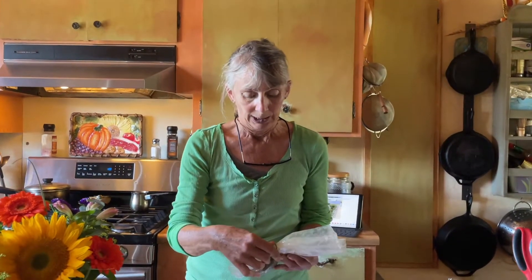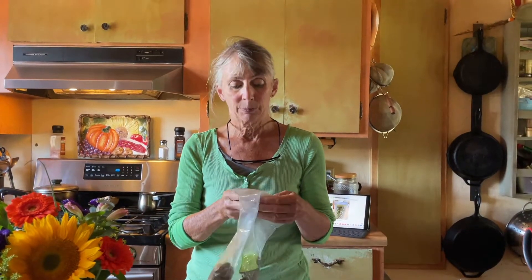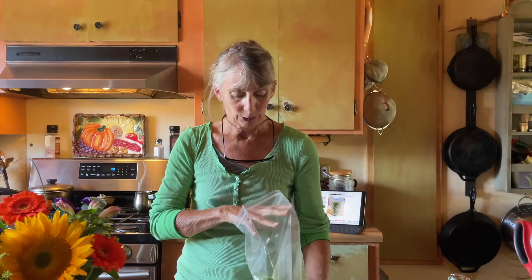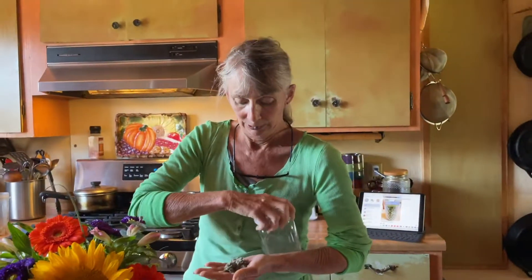First things first, we're going to put one teaspoon of mugwort — and since we're making a triple batch, it'll be three teaspoons. I've already harvested some mugwort that was growing wild, dried it, and ground it up. Let me put some on my hand so you can see. What's really cool about mugwort is that it's super fluffy and not harsh on your lungs at all. So I'm going to do three teaspoons of mugwort.